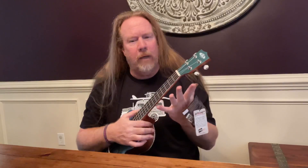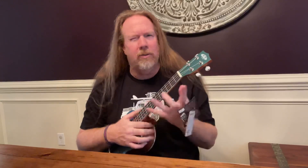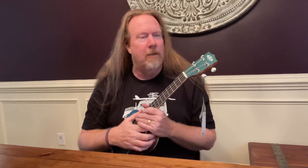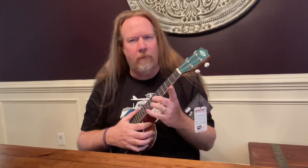All right, there you go. First performance and it stayed in tune. The strings still need to stretch and stuff, so before I do an official performance I'll definitely be practicing it, tuning it every day multiple times, and stretching out the strings, getting used to it. Look for a performance video soon, hopefully.